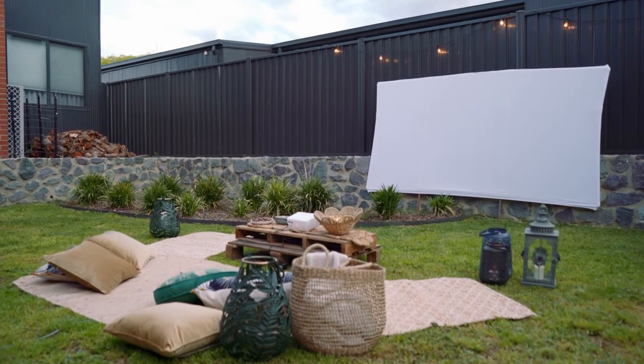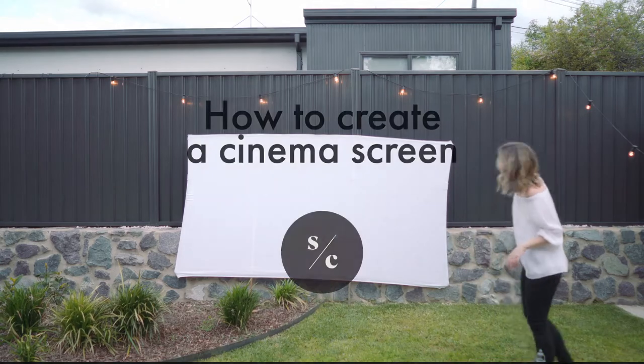Get ready to enjoy outdoor movies all summer long. I'm going to share with you how I created this oversized outdoor theatre screen for under $100. Instead of simply stringing up a bed sheet or spending loads on a professional screen, keep watching to see how you can make your own and get fabulous picture quality results without the price tag.